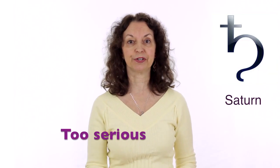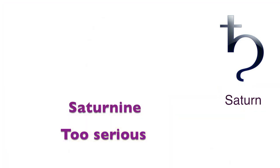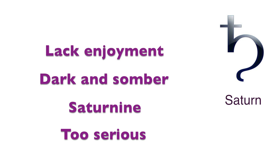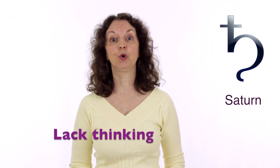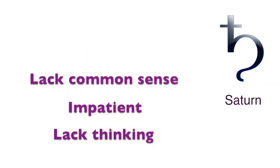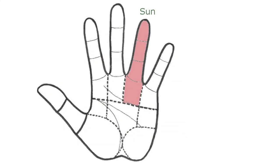When there is too much energy in Saturn, we become too serious — very dark and somber, and we don't enjoy life. If Saturn doesn't have enough energy, we don't think enough. We may be impatient, lack common sense, or do and say things we will probably regret later on.